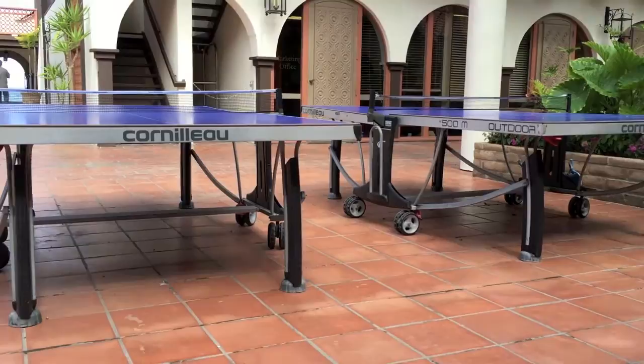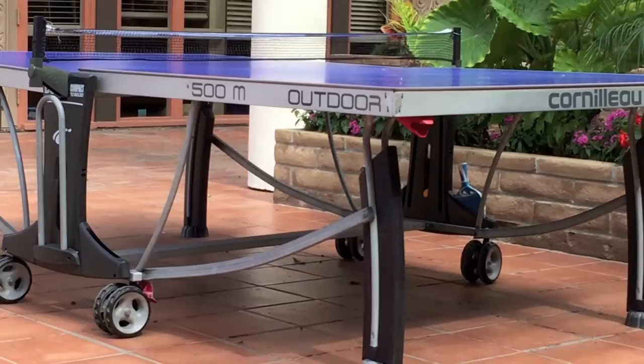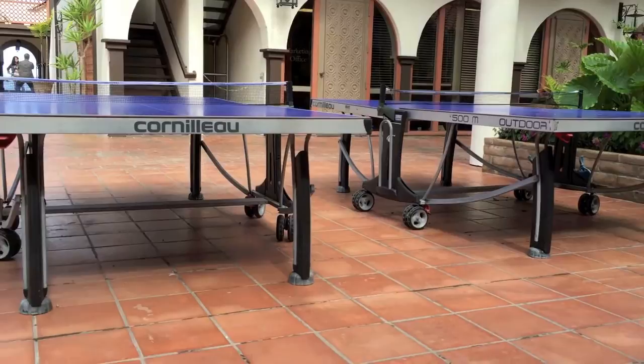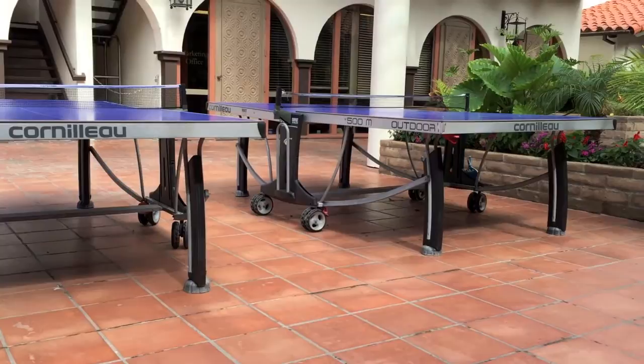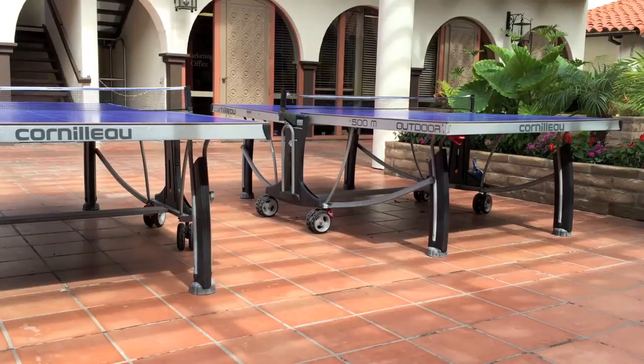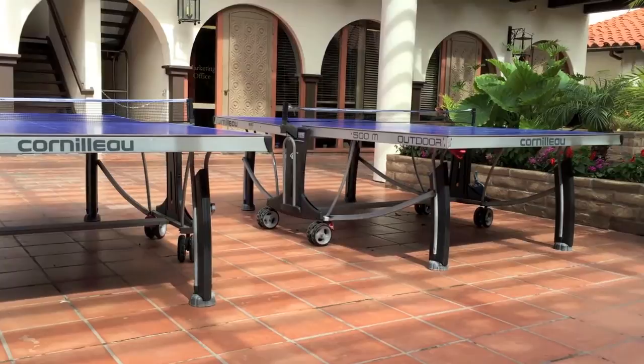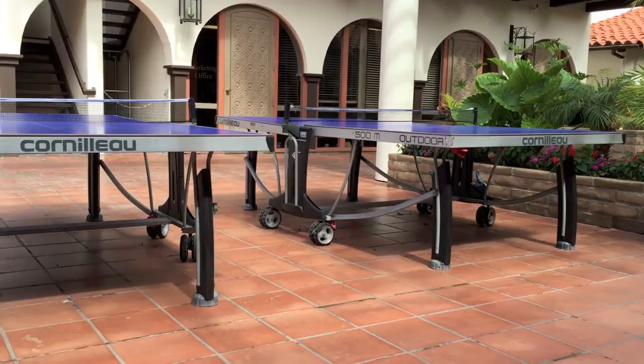There's a place on the side for paddles and balls, and a ball dispenser at the bottom. Overall, these tables are $1,500, well-designed, and perfect for outdoor use — they hold up in rain or sun. The anti-glare finish means you don't have to squint when the sun is shining on the table. The wheel locks keep the table in place when you've moved it where you need it. It also has a playback mode and stores nicely because the net retracts when you close it up.